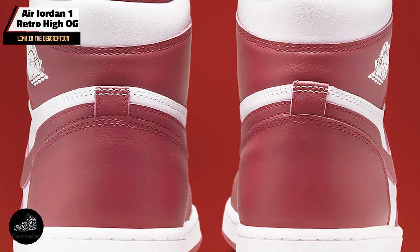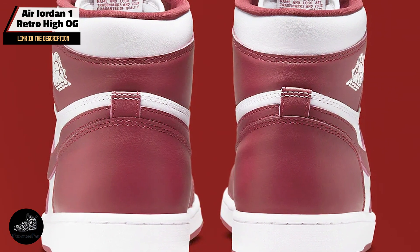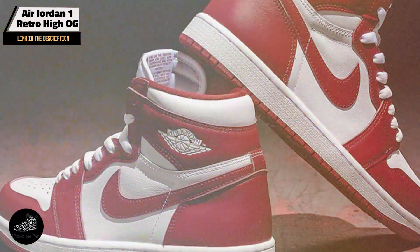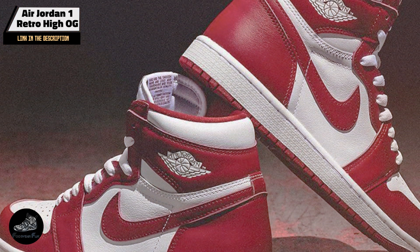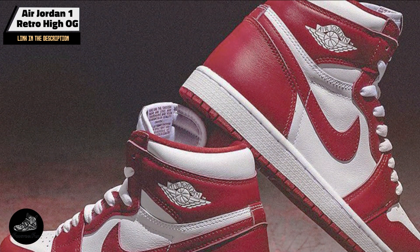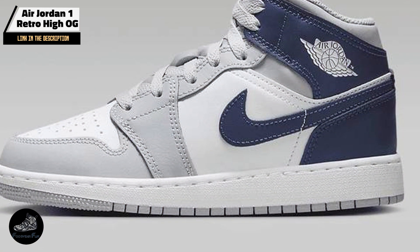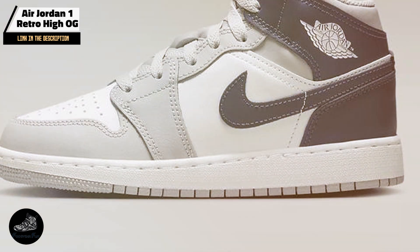Built with premium leather and a sturdy rubber outsole, the Air Jordan 1 Retro High OG is designed to last. The materials used ensure that the shoe withstands regular use while maintaining its iconic appearance. Proper care, such as regular cleaning and appropriate storage, will help preserve its condition over time.